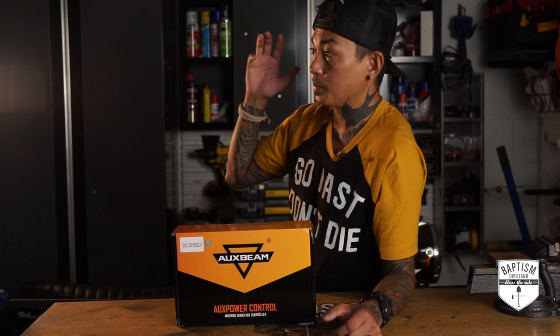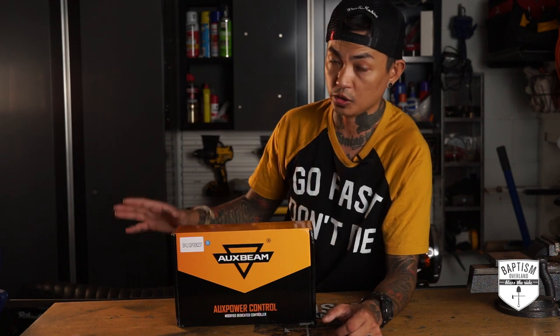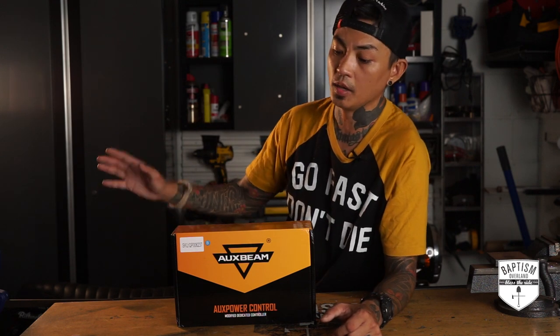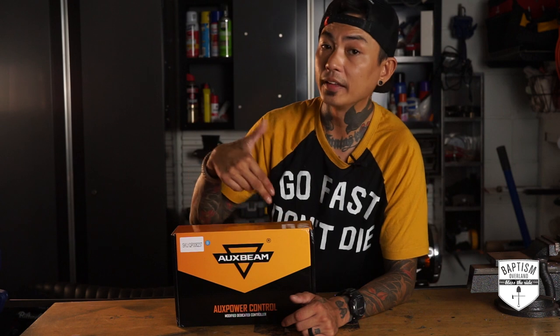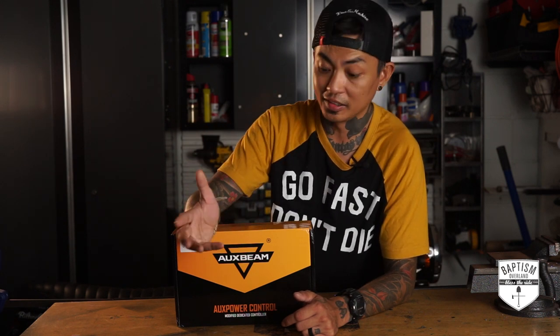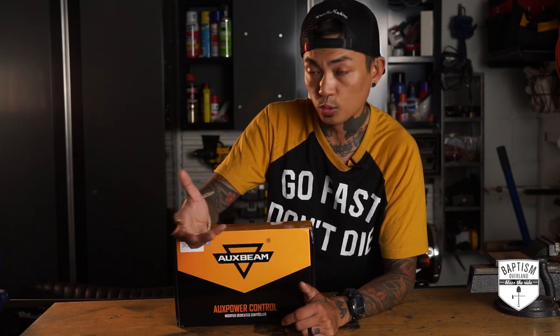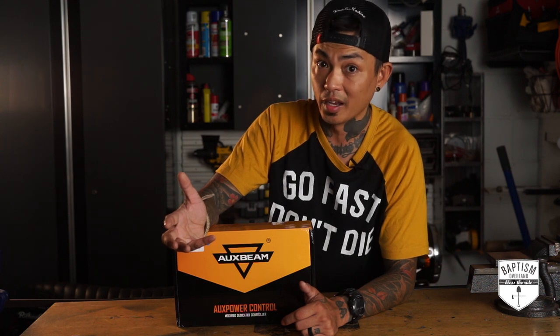Now that we have the 4Runner, knowing that I'm going to be adding lights and a whole bunch of accessories to it, one of the first things I wanted to do before I started wiring anything up was get a SwitchPod. I already had this in my Amazon shopping cart ready for checkout when serendipitously I get an email from Auxbeam saying, hey, we would like to collaborate with you. Are you willing to review any of our products? And I'm like, yes.